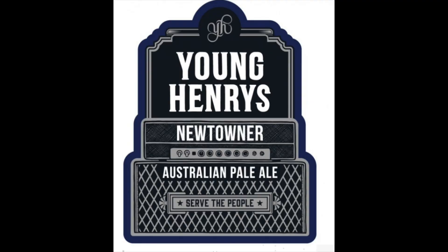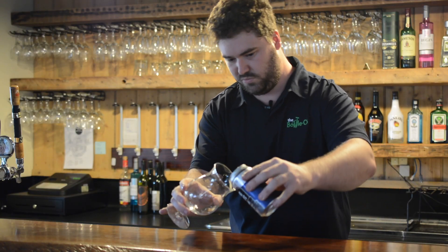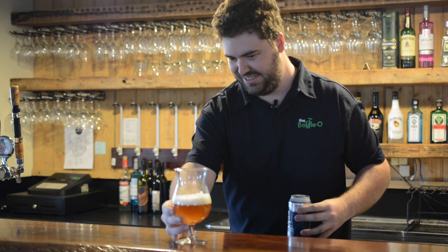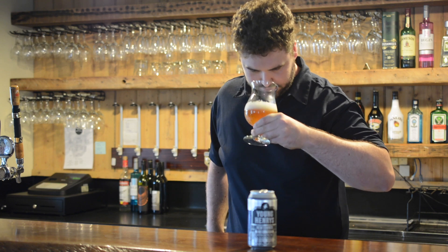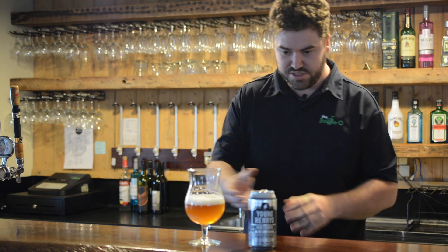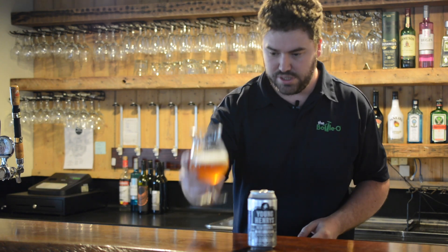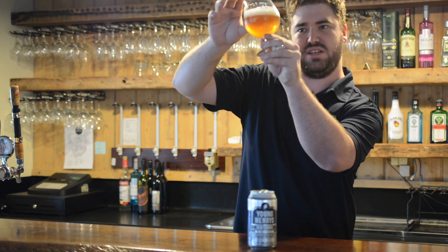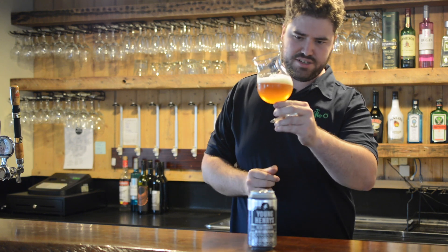Let's see what it looks like. It's an unfiltered pale ale with a lovely golden colour — dark gold, to be more specific. Nice citrus tones.